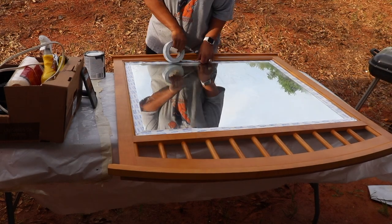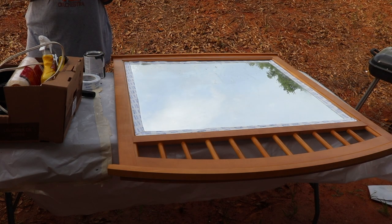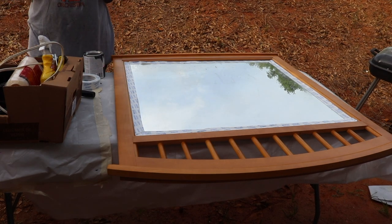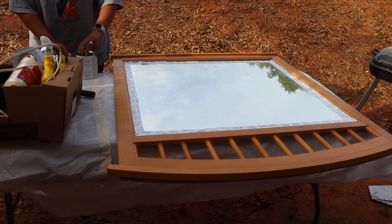I didn't sand the mirror off like I sanded other things — I didn't think it needed it. The mirror didn't take a lot of wear and tear like other areas; it was pretty smooth and I was okay with not sanding it. I'm also not going to use a roller — I'm going to use a small paintbrush to get the job done.